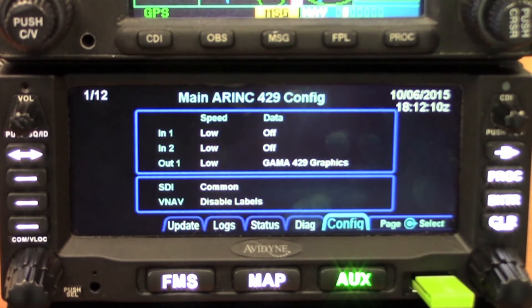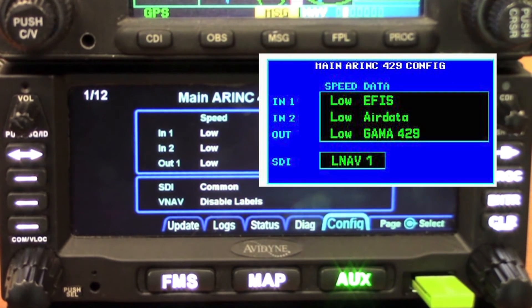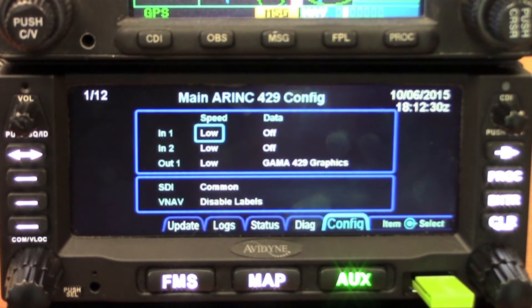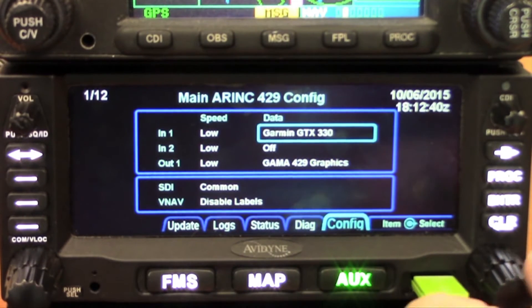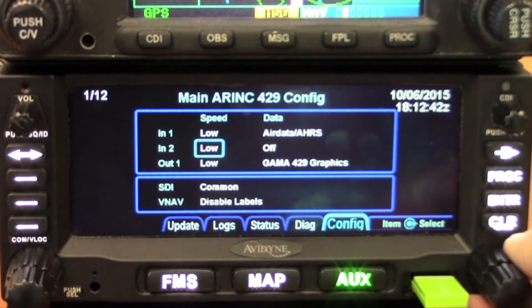Here are your ARINC 429 configuration ports. When you originally installed your 430, you had to configure it for 429 and RS-232s, etc. We've intentionally laid out these pages identically to the 430 so that it's very familiar to you. Once you get into a given page, push the button to turn the cursor on and you can change the data within the field — whether you have a high-speed or low-speed bus — and select the appropriate device connected to it, then move down through the input and output ports.